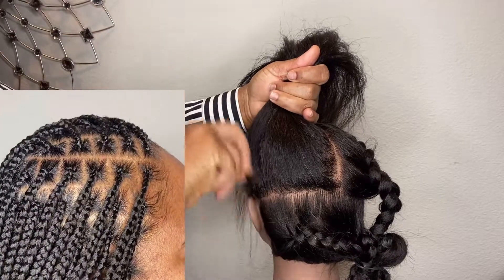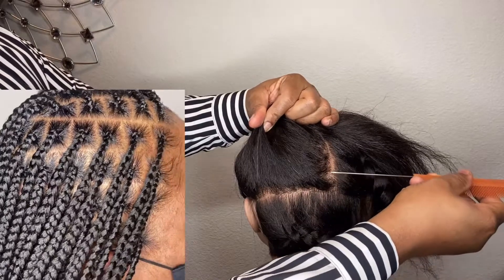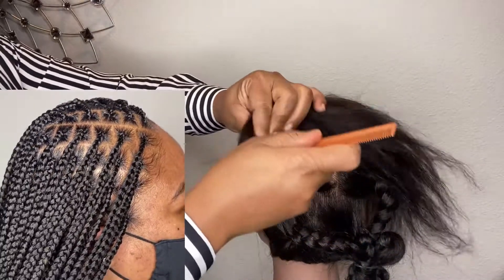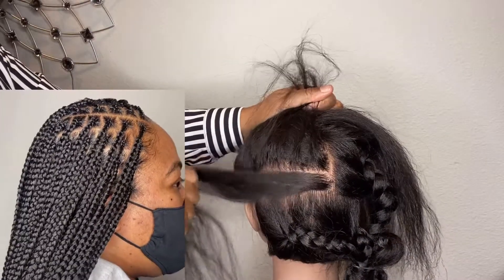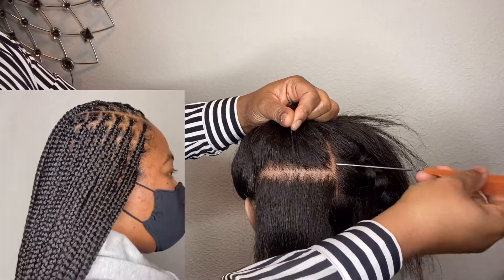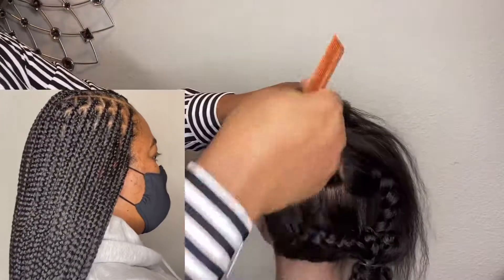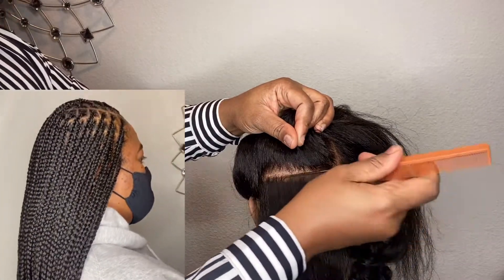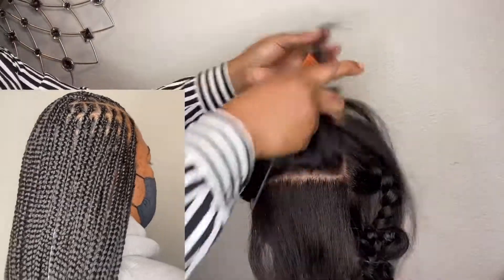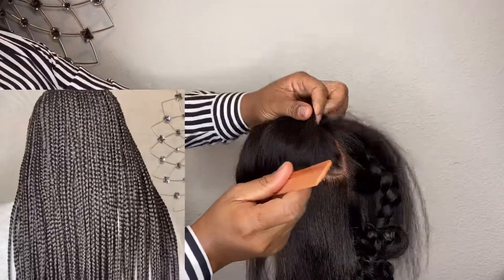Welcome to my channel. Today I will be showing you guys how I feed hair into knotless braids. There's a video I made some time ago and I have a lot of questions in the comment section asking about how I feed hair into my knotless braids. I have four different videos of knotless braids, but I'm going to link that particular one in the description box.